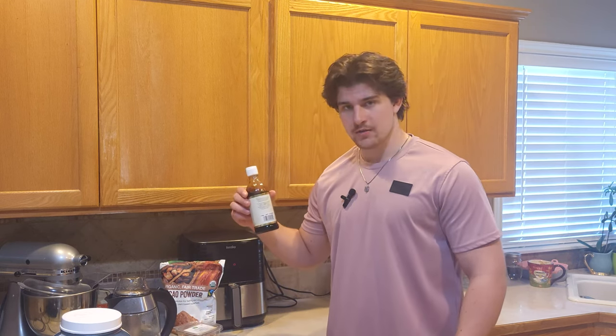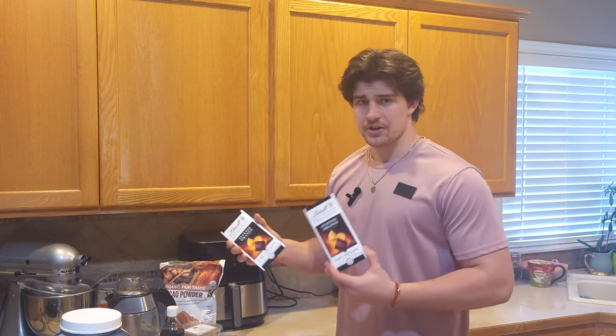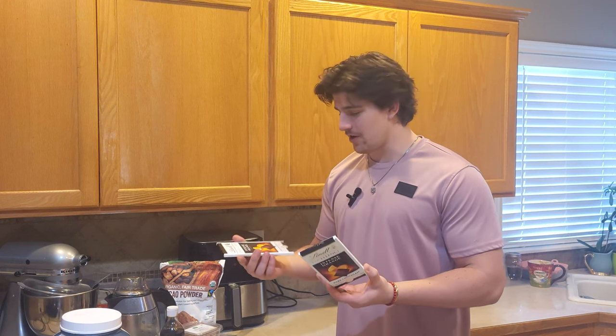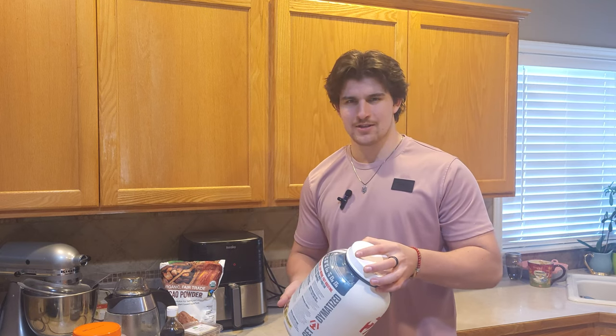Obviously you got cacao powder, which adds a nice chocolate flavor. I'm gonna use walnuts, but you can use any nuts of your choice. Vanilla for a little extra flavoring, and then coconut oil — talk about being a multi-purpose ingredient. Then you're gonna need chocolate — you can't have fudge without chocolate — and protein powder.